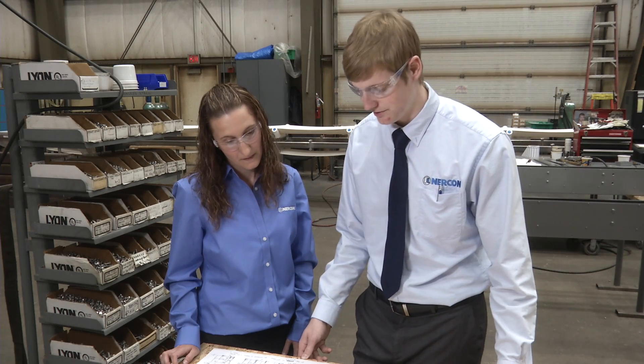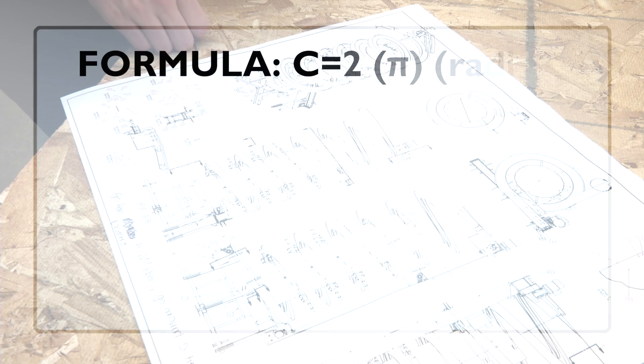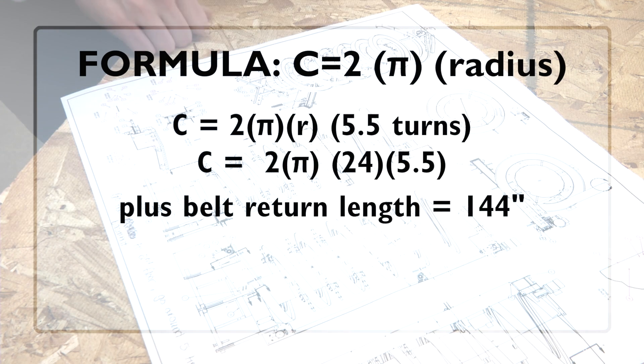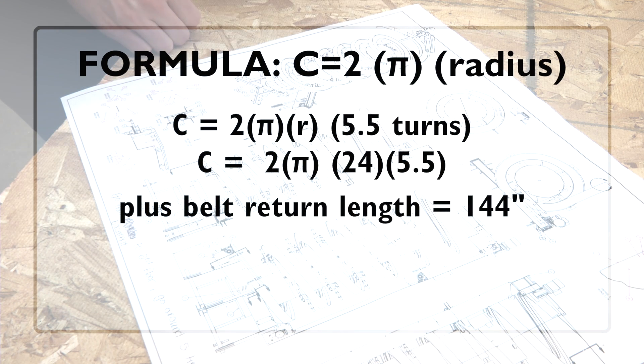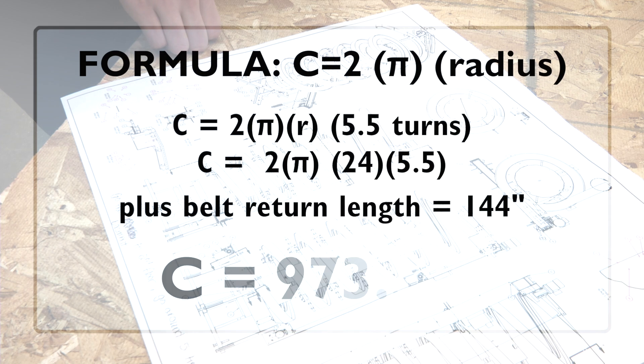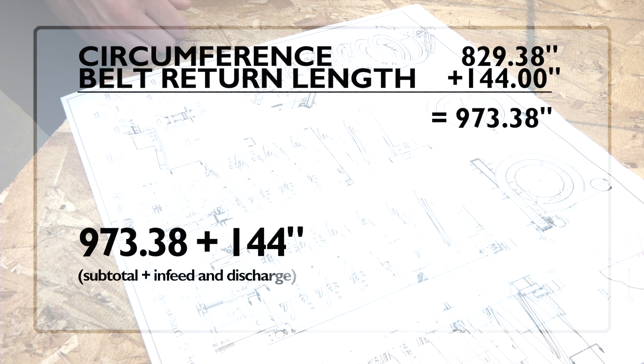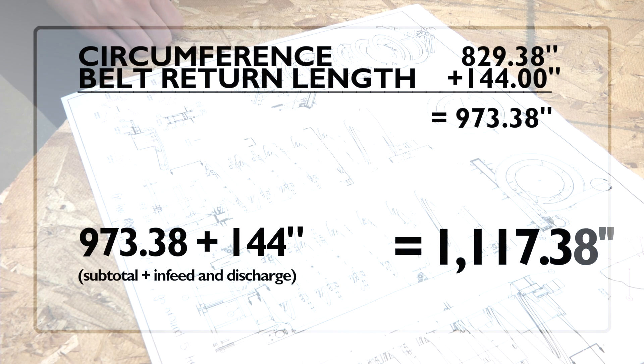We started by figuring out the circumference of the turns. Circumference multiplied by five and a half turns, plus the height of the Spirex for the belt return — which equals 144 inches tall — gets you 973.38 inches. Then you add another 144 inches for the infeed and the discharge of the Spirex, which is how the product comes in and leaves the Spirex. This gets you a total of 1117.38 inches.